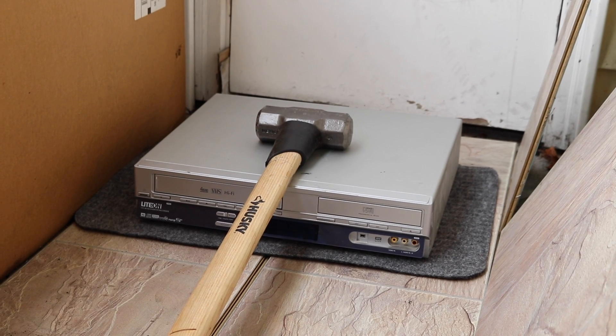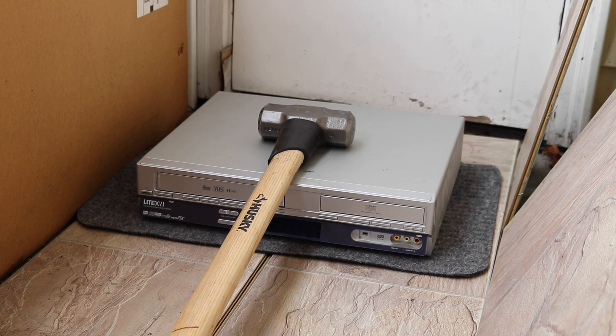Hey guys, what's going on? This is the Sidechammer channel. Today I'm gonna go ahead and destroy an old VCR and DVD player. This thing has been with me for so long — probably more than seven years. I don't even know how to use it, and frankly I haven't used it since probably the first year. It's so ancient I don't even know if it works, though it probably does — I just never really tested it out.